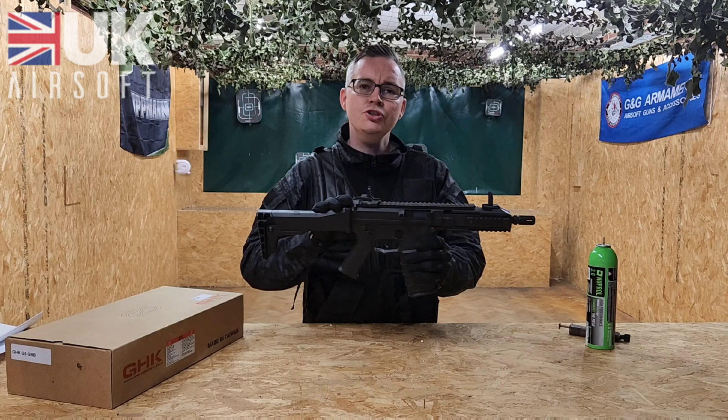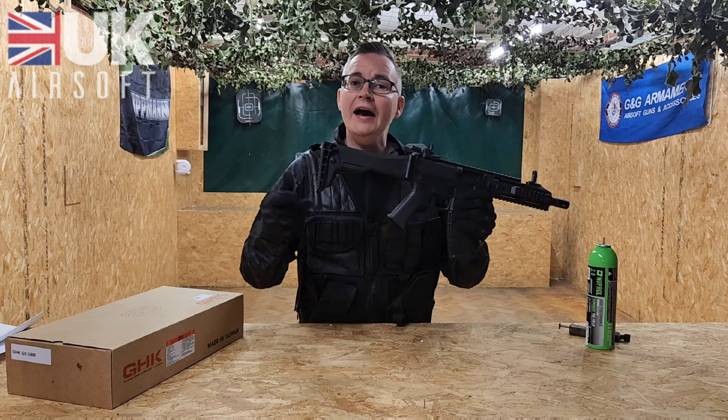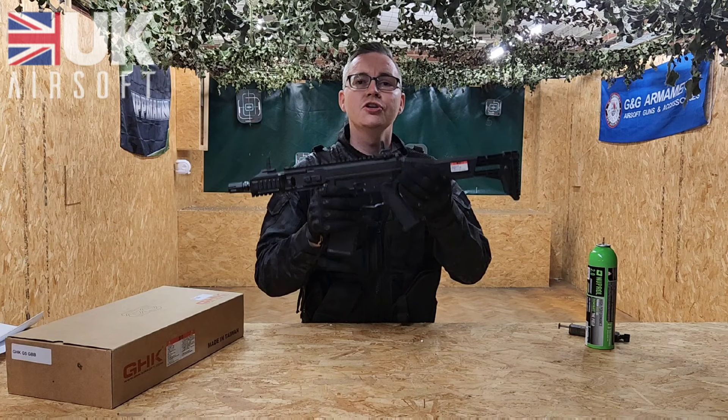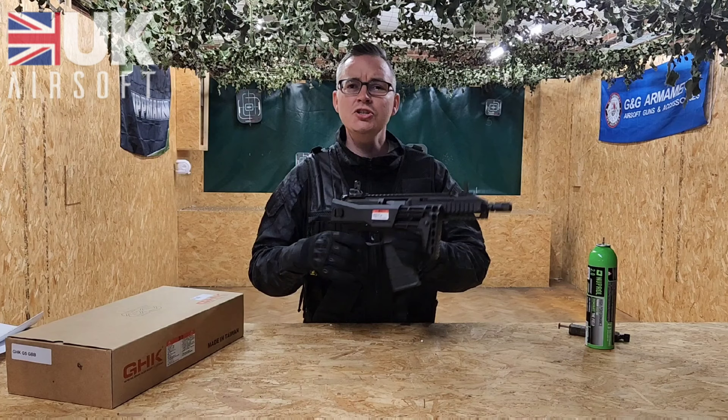Just to make note, the one at the back can be removed. At the back of the rifle you've got a unique stock design. Not only can you press the trigger to increase the size, you've also got a button on the left hand side which allows you to fold it in — so obviously a lot more compact for your CQB environments.